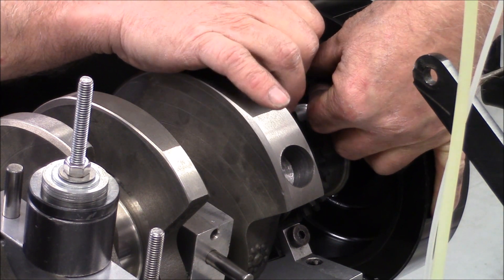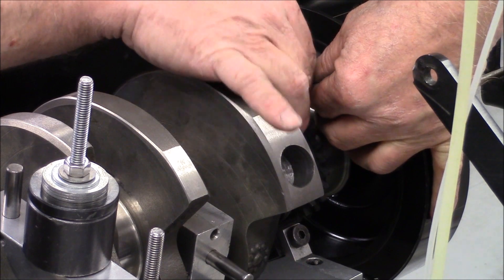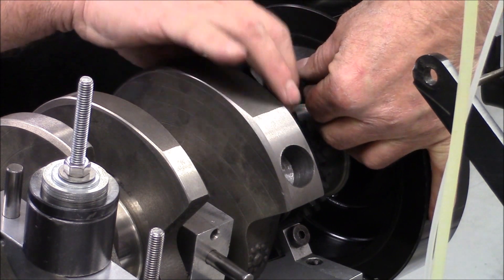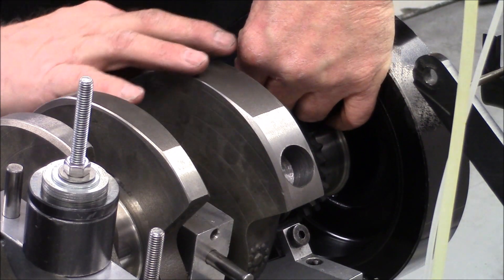When this harmonic balancer comes off the crank, these bolts will be loctited in and torqued in place. Right now they're just tight but not final tightened.